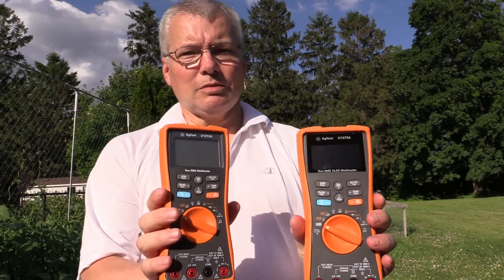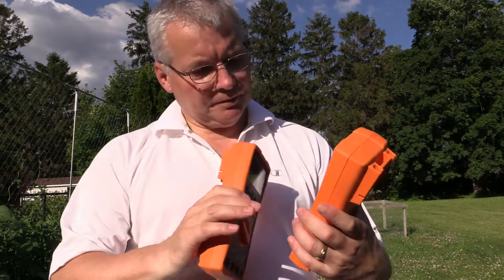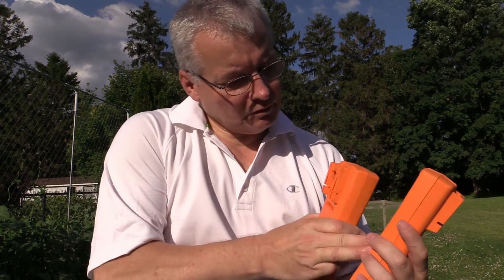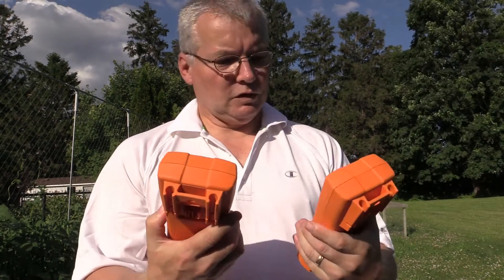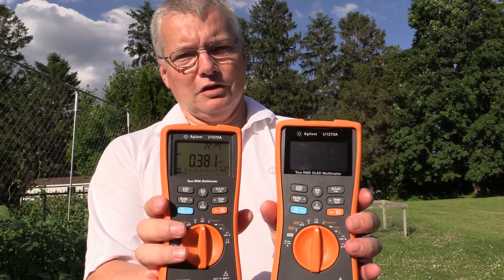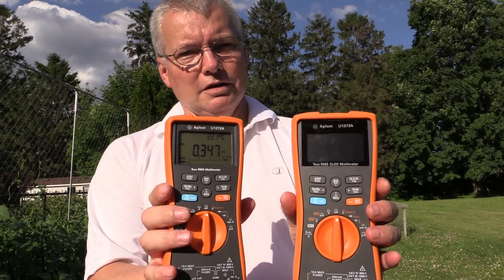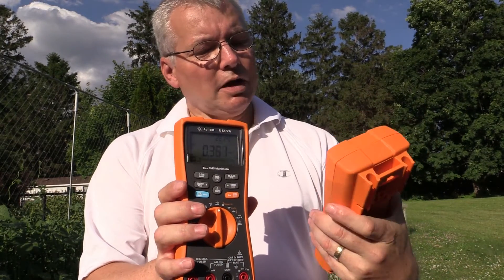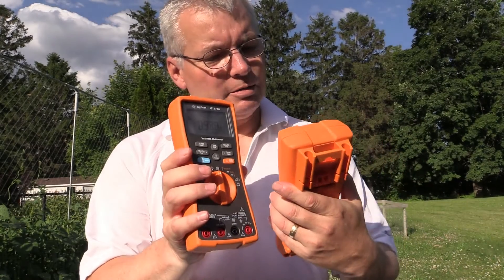So let's put it to the test. These are the two units I'm using. I'm facing the camera so I'm squinting a little bit, but you should be able to see quite easily there. I'll just turn them on. Okay, they're both on now. And if you look at these, you'll find this one here, which is the OLED display — looking at it, I cannot see that one very well at all. I mean, it's very, very faint.